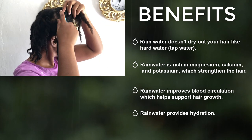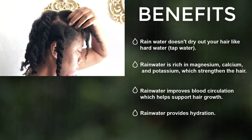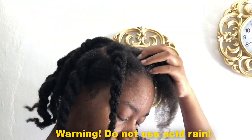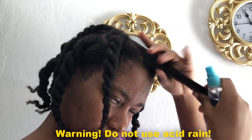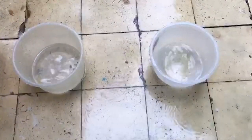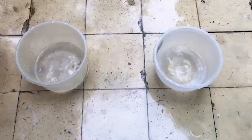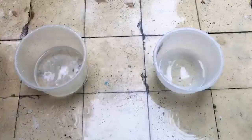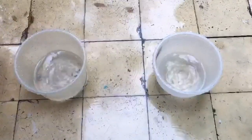Using rainwater to cleanse your scalp has a lot of benefits. Number one, you're getting live water with nothing added to it — no chemicals and so on. Separate and apart from heavily polluted regions, it's always fine to use rainwater on your scalp. To harvest it, I just ensure that the catchment area — the roof — is properly clean, and it has to have been raining for quite a few days.